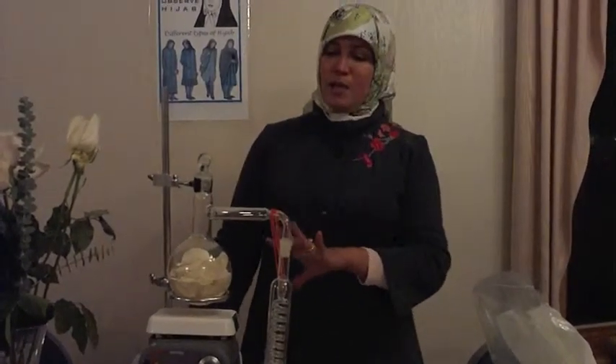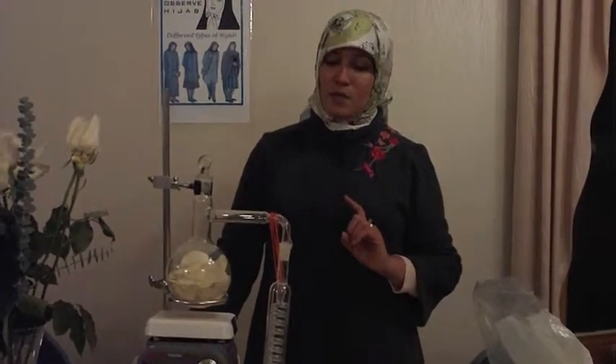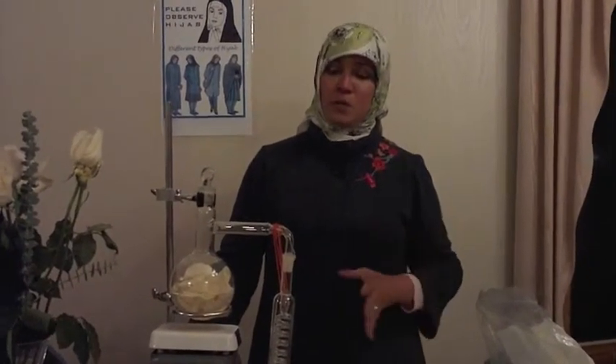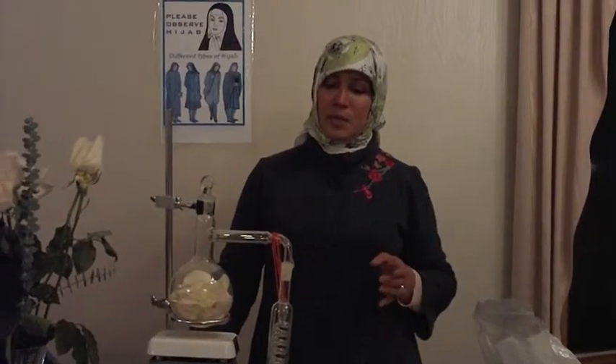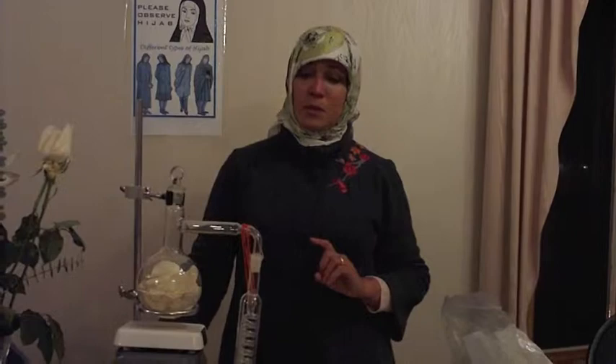Jabir ibn Hayyan was the one who came up with the alambic, and this apparatus kind of looks like the alambic — it's very similar to what was shown in the movie. The alambic itself is still sold today in the perfume industry, just in a much bigger size than what was shown in the movie. So this is something that is directly his contribution, and I think this is one of his most important contributions to chemistry.